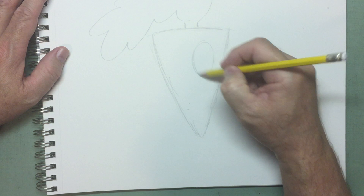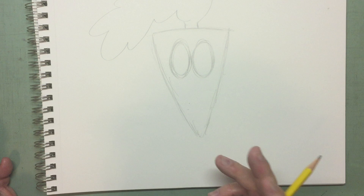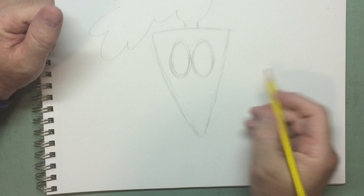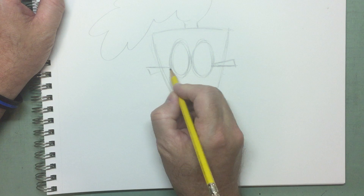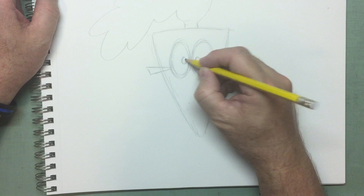Two eyeballs — oval shape, oval shape. Now he's wearing glasses, which if you think about it, I thought carrots were supposed to be good for your vision. Why would a carrot be wearing glasses? I don't know, I just think it's funny. So with glasses, we have these stems poking out from the side of the glasses, from the frames.